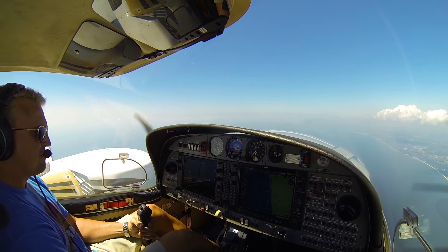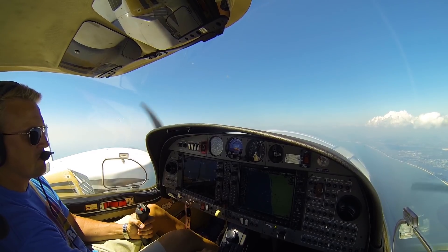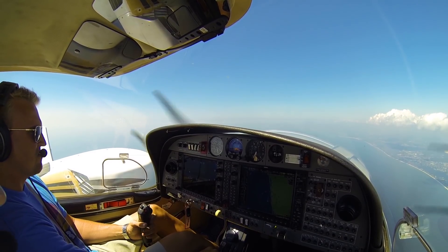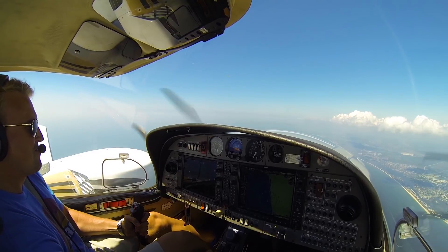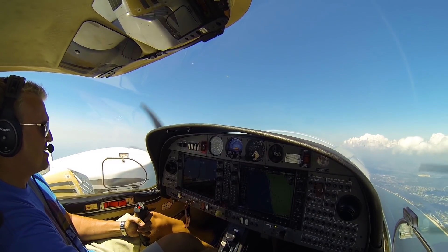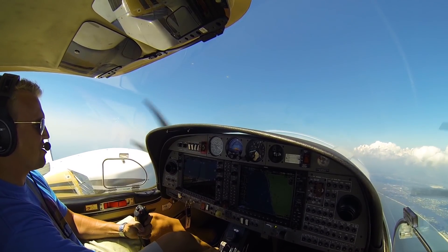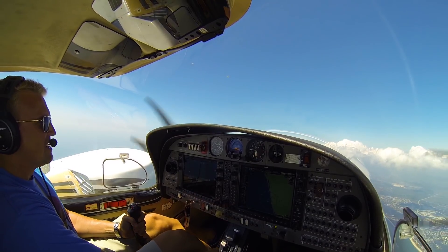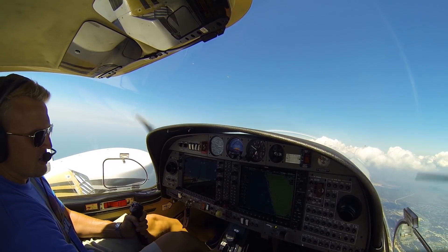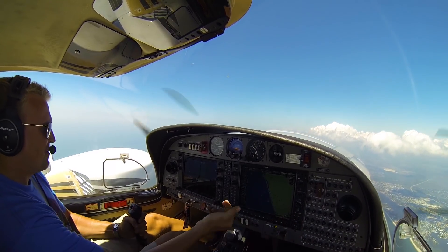I'd say we're pretty much done up here. The only other thing I could do is set like 80% — 90% power. Pitch down to blue line, full power. Jump for blue line, trying to get there. There's blue line, staying at blue line. Checking full — nothing. Doing our checks.